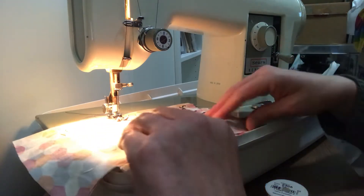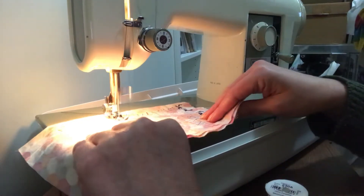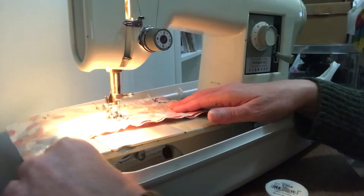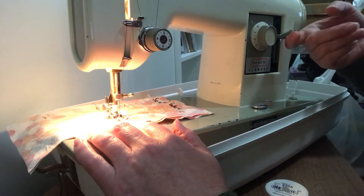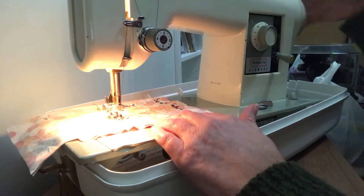Then let the lever down. It was on forward where I had it earlier, so when I press on the pedal it will go forward. At the end, when you've gotten where you want to go and you're done, lift the lever up again, go backwards a couple of stitches, and then let go.